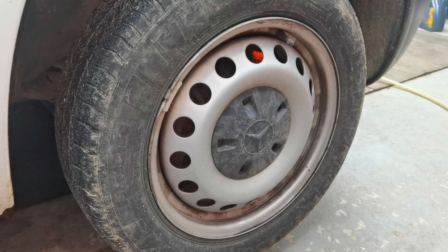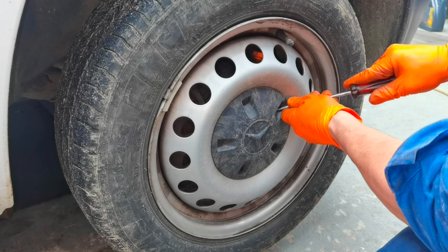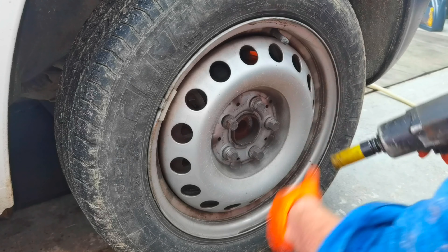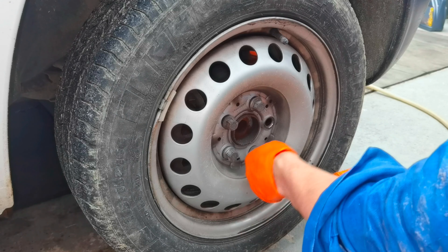First, let's go ahead and remove the front wheel completely. To remove it you'll have to use a 19mm socket. In my case I'm using an impact gun, but if you don't have an impact gun you can also use a normal wrench.